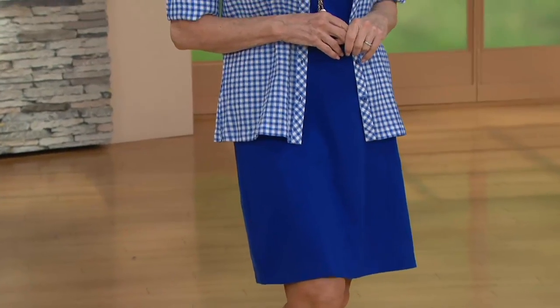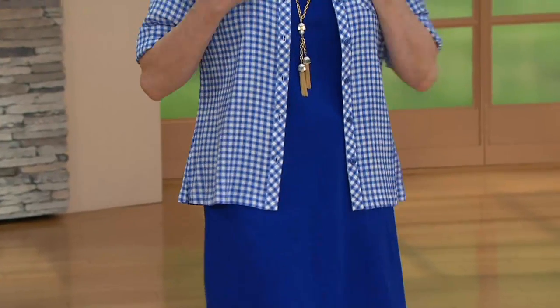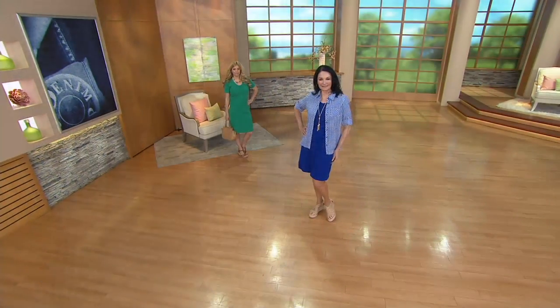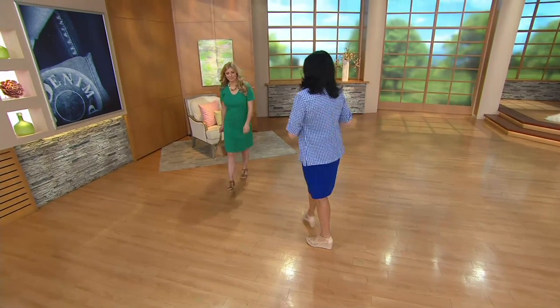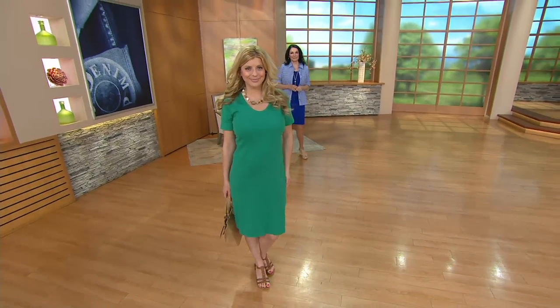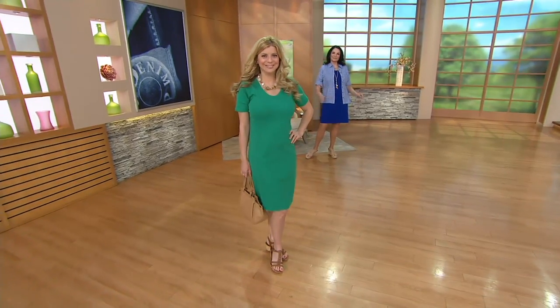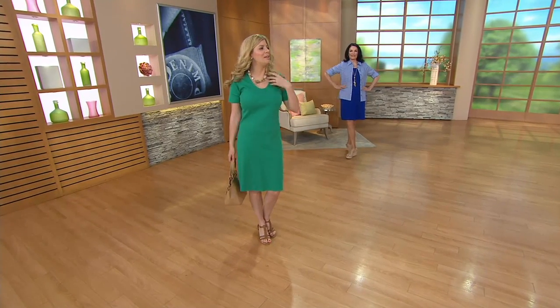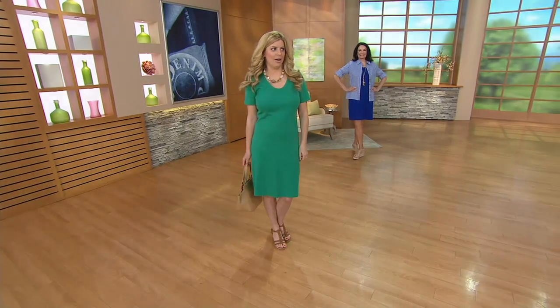Sometimes a dress is more appropriate than wearing another pair of shorts or pedal pushers. This is so cute and can go with you on a daytime shopping trip, a luncheon with friends, or even your place of worship. I love how Mary's paired it with that little gingham shirt as a shirt jacket — that gingham shirt is coming up later in the show. Meredith has dressed it up a little with a dressier sandal and a pretty necklace, hair done up with beach waver curls.